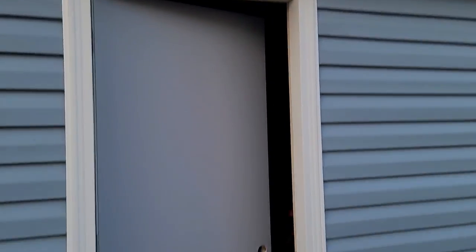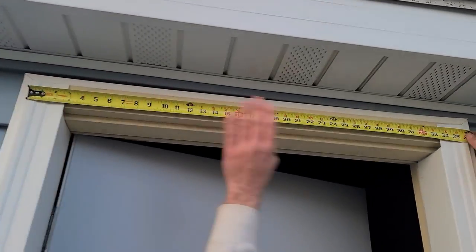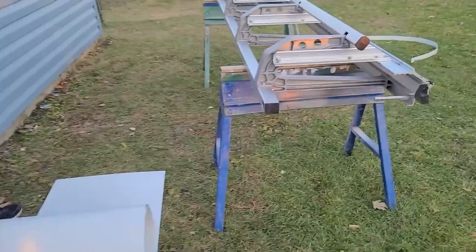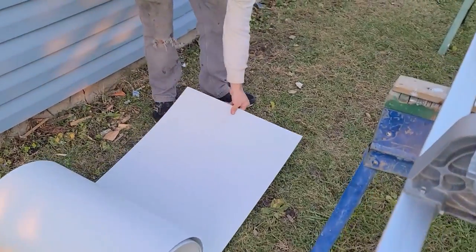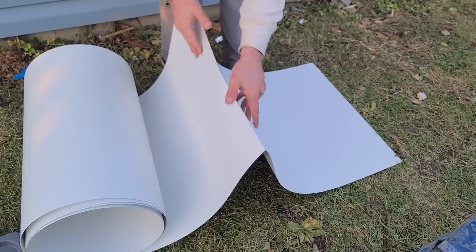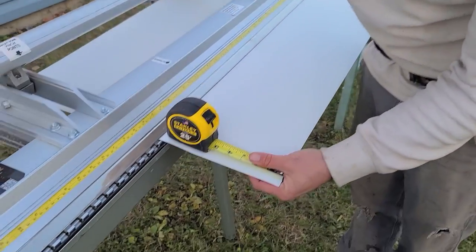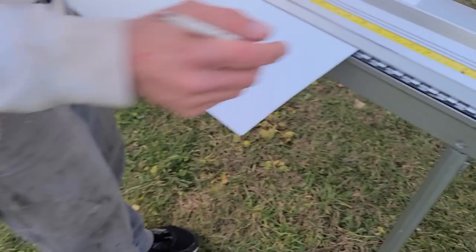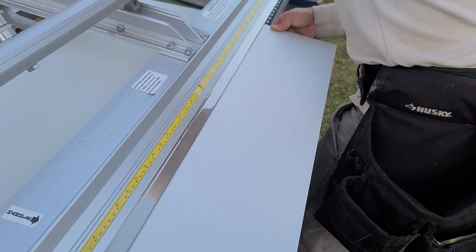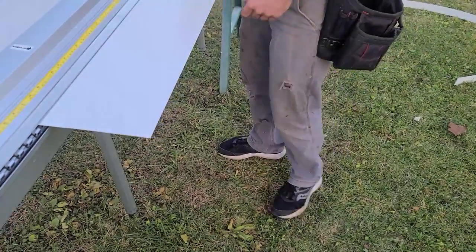When I did these, the J-channel is holding this super tight — it just can't go nowhere, so this ain't going to flex out or anything. Sometimes even on this one I kind of gave it a little overbend. Now on this top, let's pull an exact number and make this real pretty — 36 on the nose. It's going to be the same exact numbers.